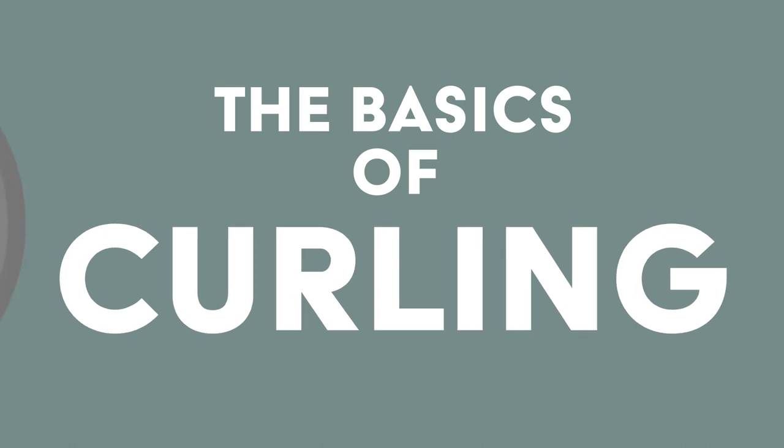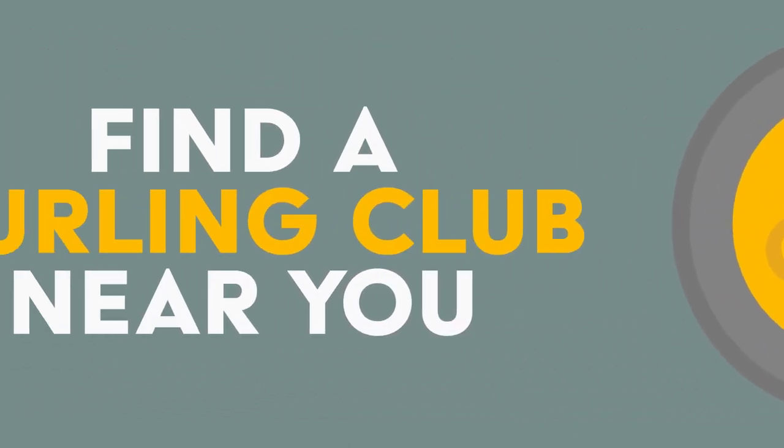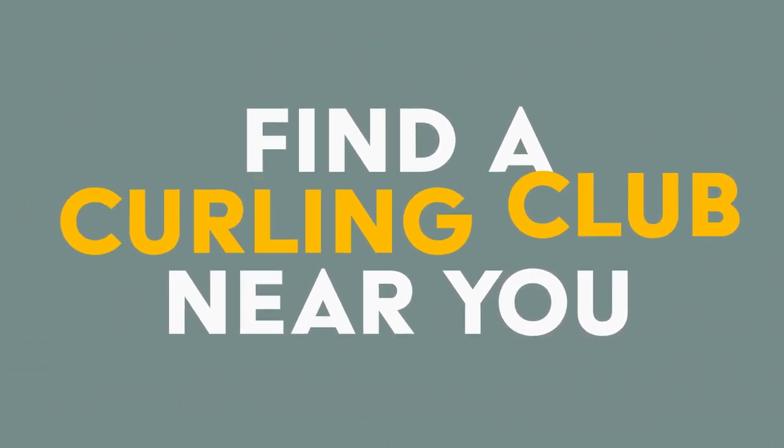And that's the very basics of curling. If you found this interesting, I encourage you to learn more and find a curling club near you.